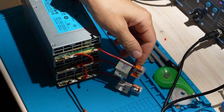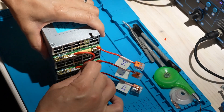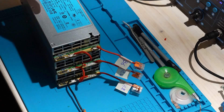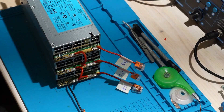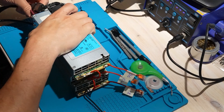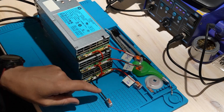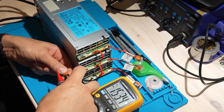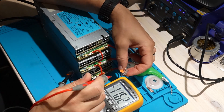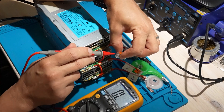This same method can be scaled up and replicated with the 1200W server PSU I showed in another video. Thanks for watching — don't forget to like and subscribe, and feel free to leave suggestions or ask questions in the comments. In an upcoming video, I'll be designing a proper box for this setup with safe outlets to make it plug and play and much easier to use. So stay tuned.